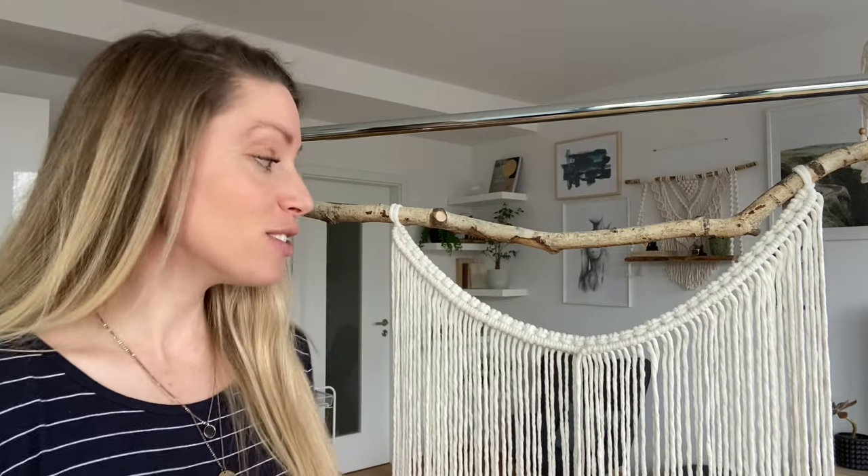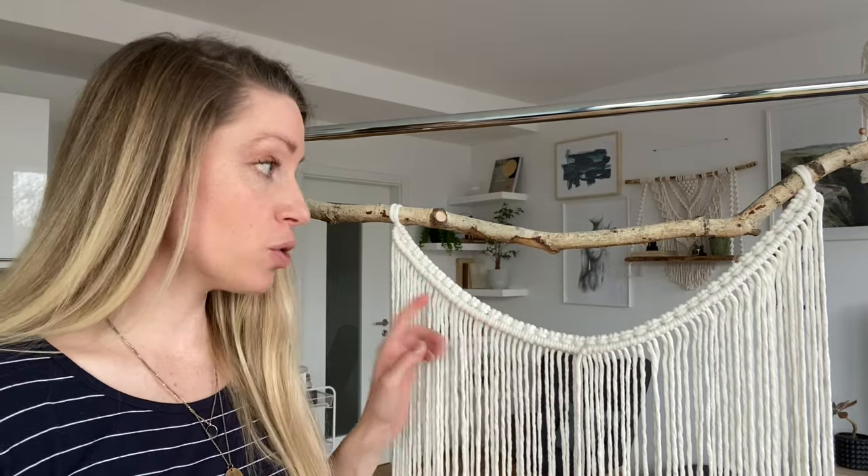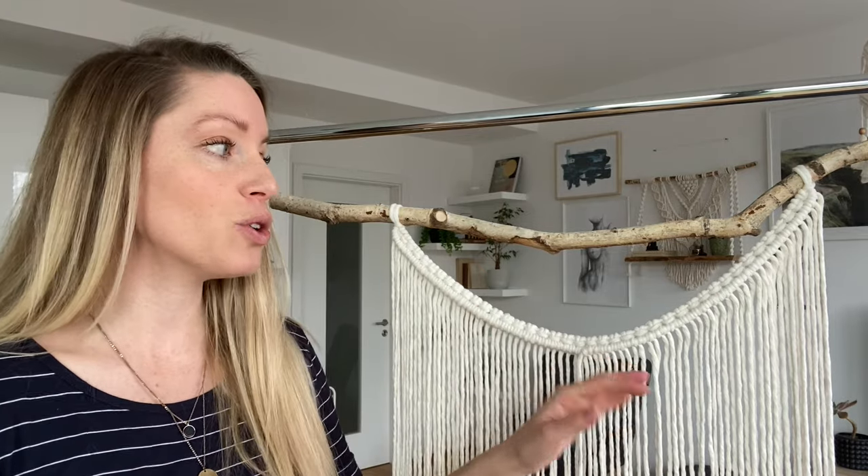Turns out I forgot how much space the double half hitch knots require, so what I had to do is take out two of the shortest cords on each side, so there are now only 12 and 12 here. And so first tip of this wall hanging: make sure you space them with enough gaps in between all these cords so that your double half hitch knots fit those gaps.